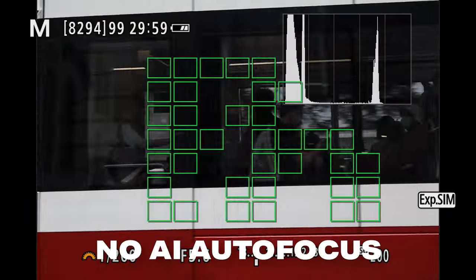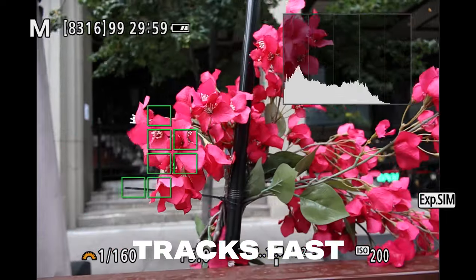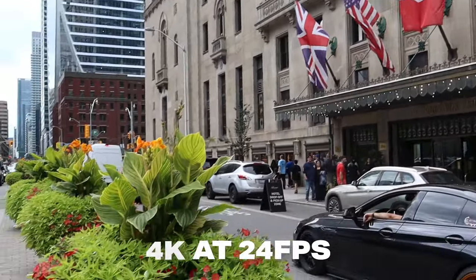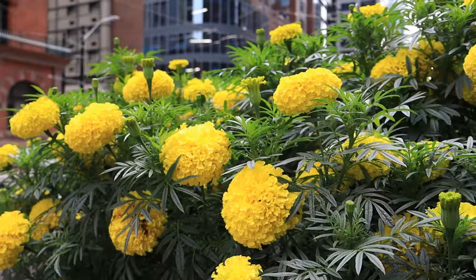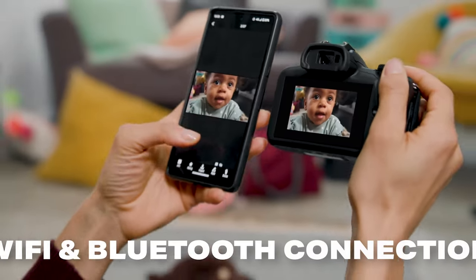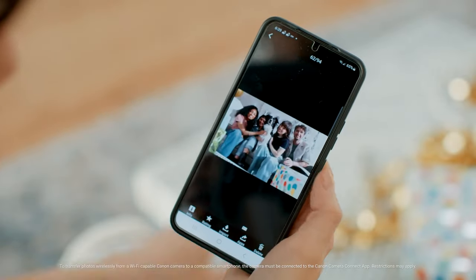One thing that does break my heart is that the R100 doesn't have the same AI-based autofocus from the Canon R50, but the autofocus in this is still absolutely stellar. It's going to track fast-moving subject matter just fine, and it's going to be a great camera for action shots if you're shooting wildlife photography or candid shots around the city. As a beginner, you're not going to struggle with the autofocus. Some of you looking at the Canon R100 are probably upgrading from your cell phone, and one great feature is that you can connect it to Bluetooth and Wi-Fi to immediately transfer photos straight from the camera right to your phone, making it much easier to share to social media.